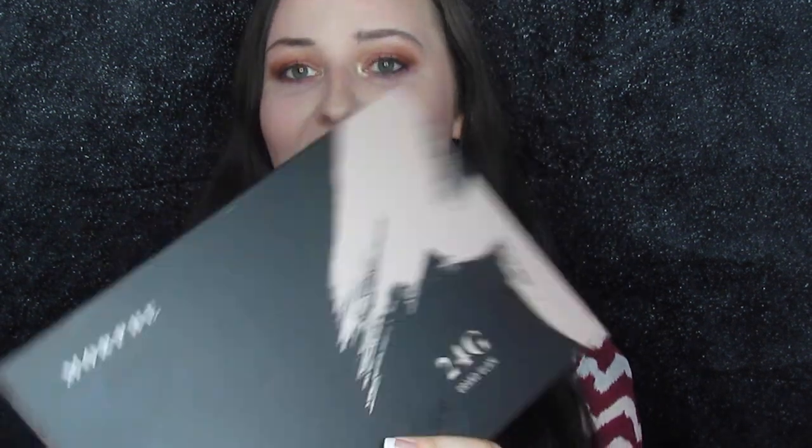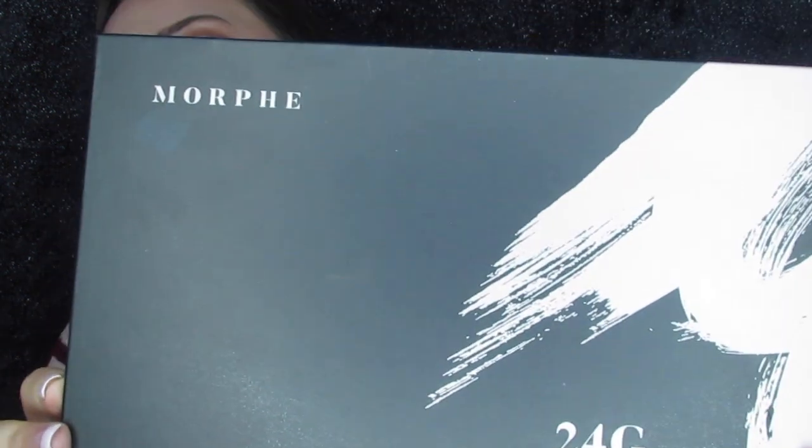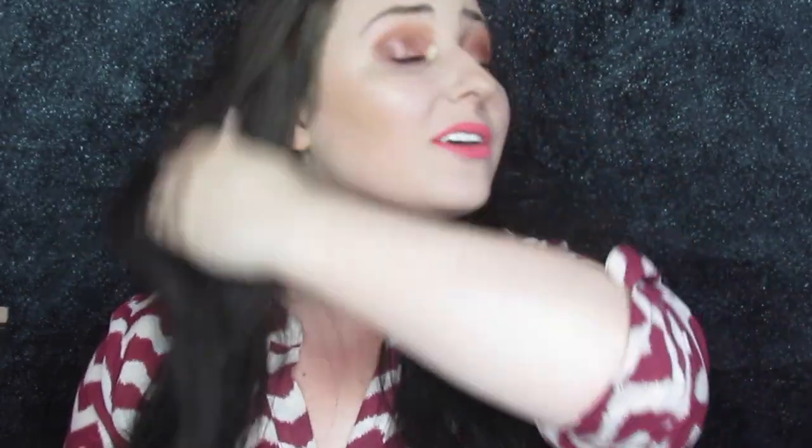Hey you guys and welcome back to my channel. So today I realized that I've had this palette sitting on my vanity for way too long and I haven't actually touched it yet. So I decided I would go ahead and play in this today. It's the Morphe 24G. I know this has been out for a while, but I just wanted to do a little quick natural, you can wear it to work kind of glam with this palette.